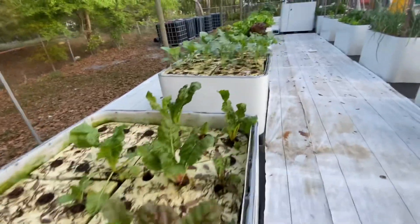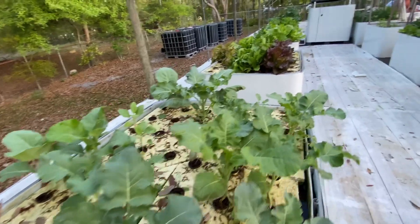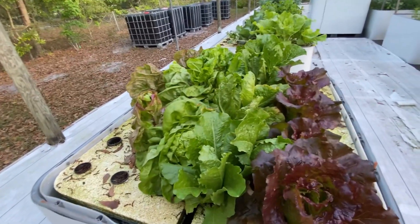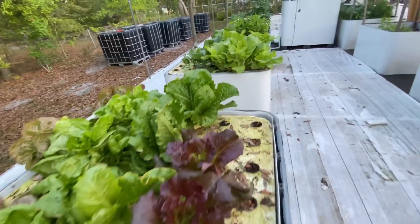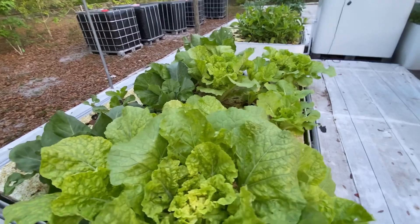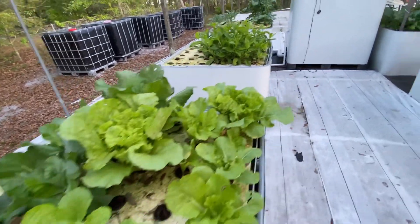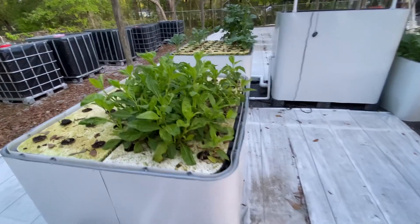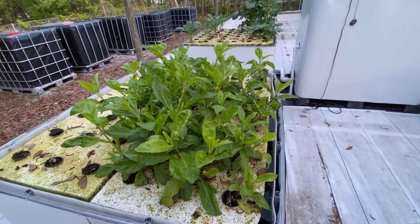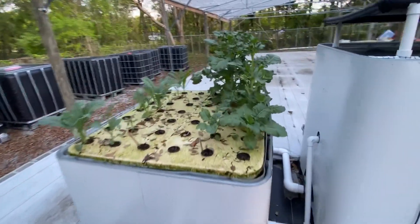This is Swiss chard. Two types of cabbage. Here's my lettuce — three types — and man, these heads are huge. Some more cabbage: Chinese cabbage with regular cabbage on the darker green. This is longevity spinach. And here are two types of kale.